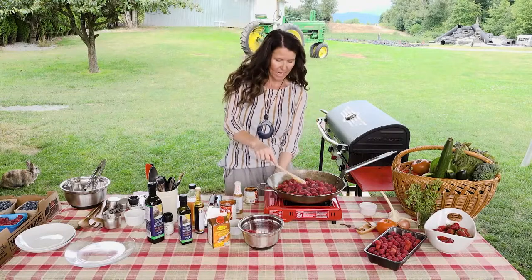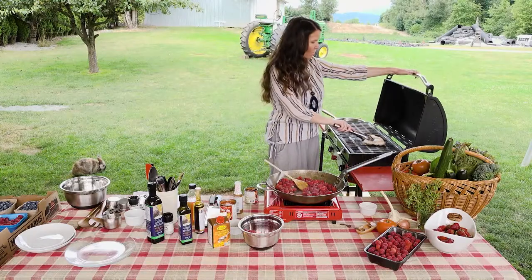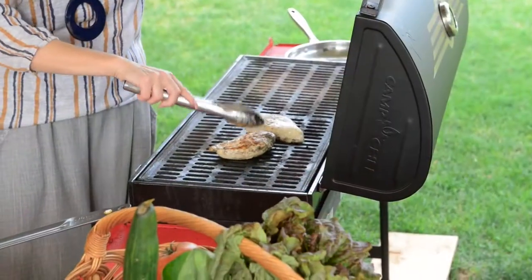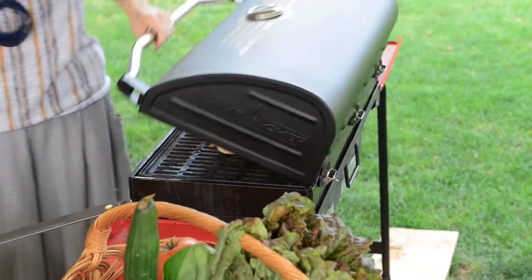Get the heat nice and high now. Check on my chicken again — so proud of myself for multitasking. We're going to flip that over. Beautiful, beautiful grill marks on it. That looks fantastic.